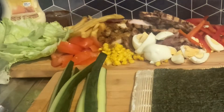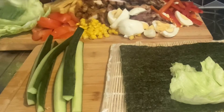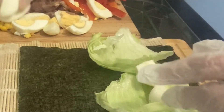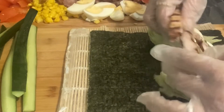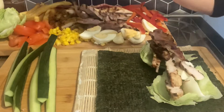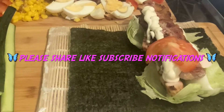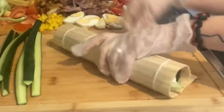Okay, first roll. Lettuce, egg, chicken, mayonnaise, tomato.